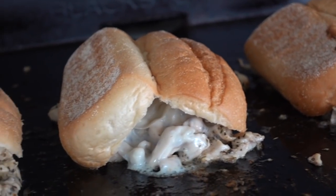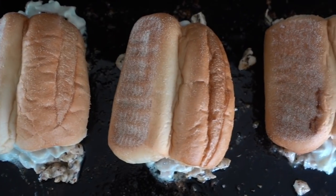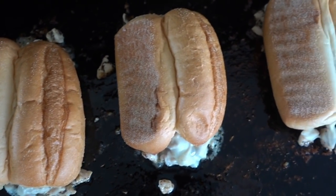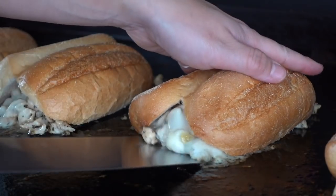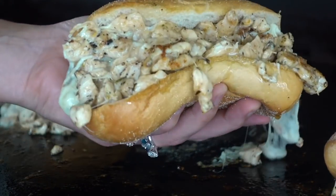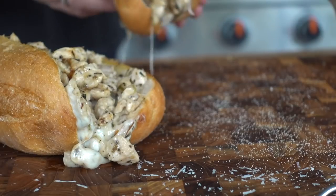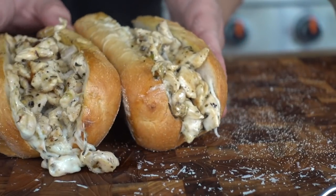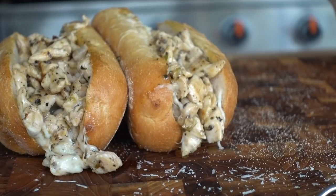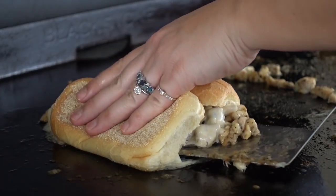This way all that steam around these chicken cheesesteaks is gonna help to warm up our buns slightly, but we do not want to toast them — we don't want to change the texture of this beautiful soft chewy Italian roll. After 30 to 60 seconds we're ready to slide that spatula underneath our cheesesteak, using our other hand to secure that roll onto the meat, and give it a flip. That is just cheesy heaven right there.